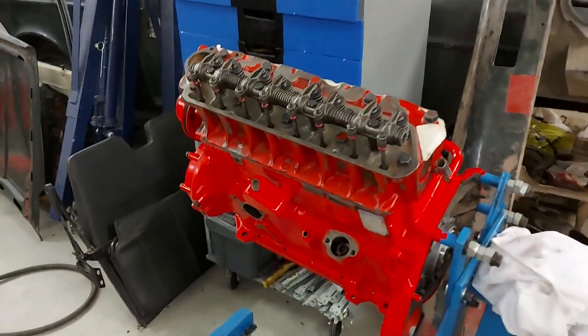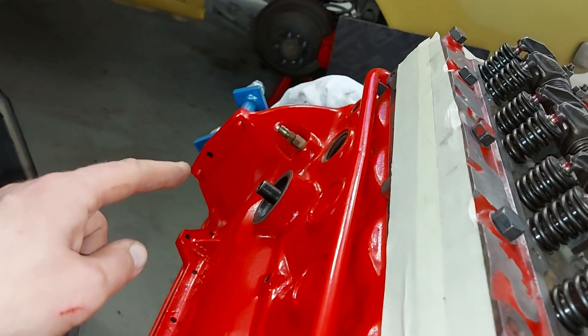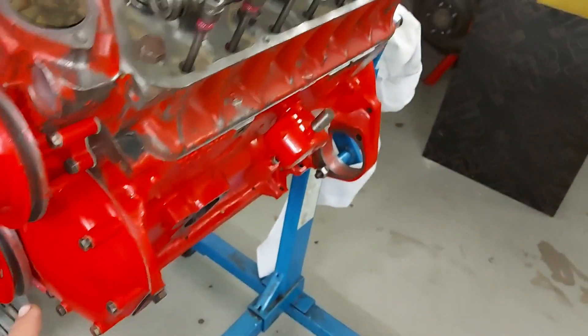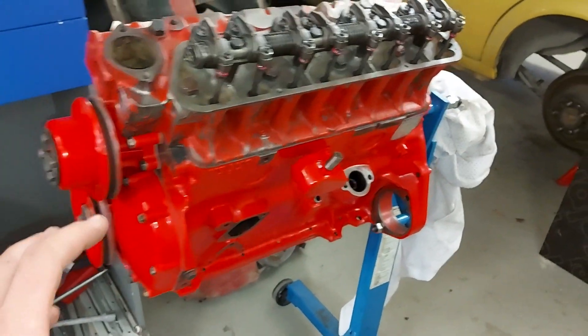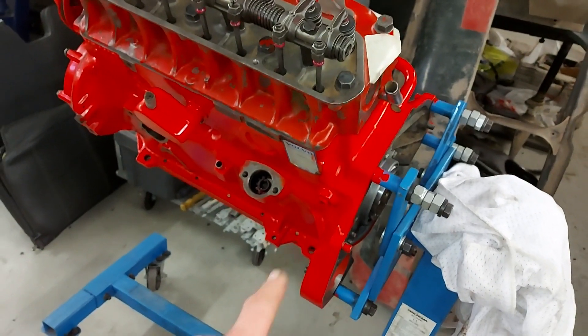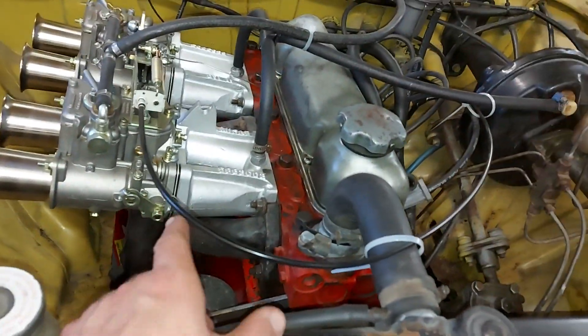Now the engine is waiting for the next things. I think I should buy spark plugs and an oil filter. I also have to make sure that the crankshaft seals are soaking wet with oil. The distributor, starter, alternator, fuel pump, and carburetor, and exhaust manifold are all coming from the original engine.